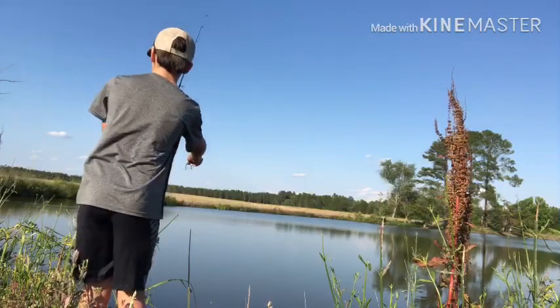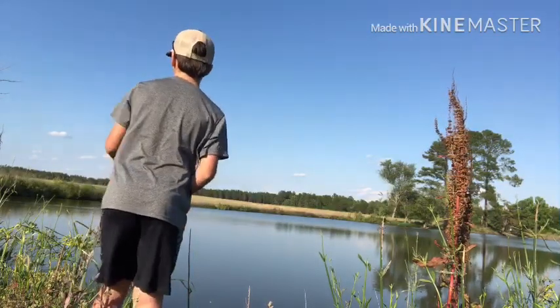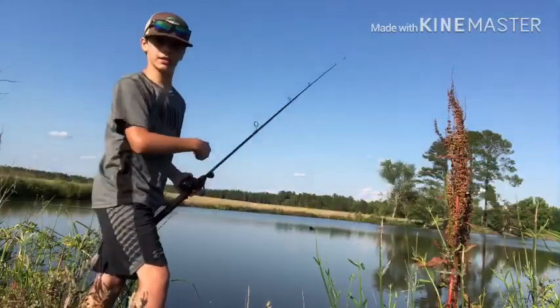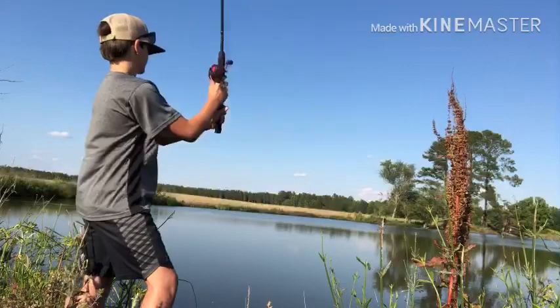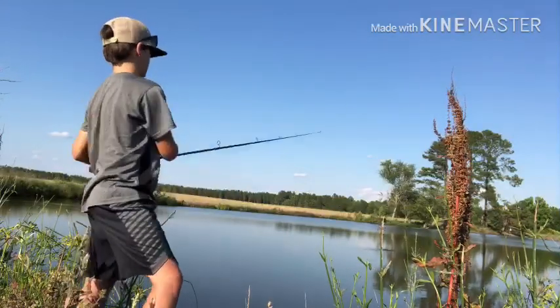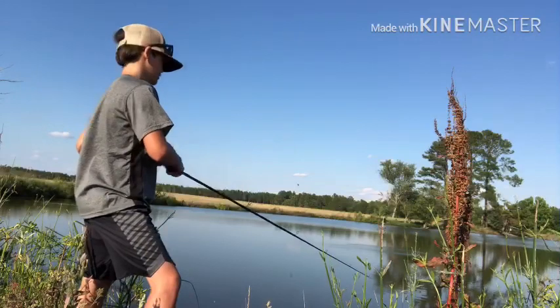That's just sad. I think it drowned, bro. There's a murder scene in my pond. This is great content. Better content would be catching a fish for one.